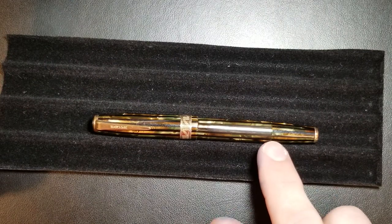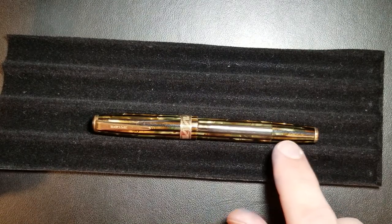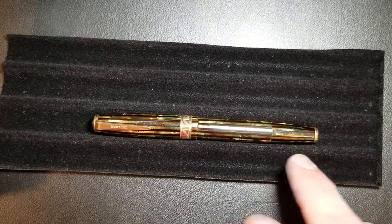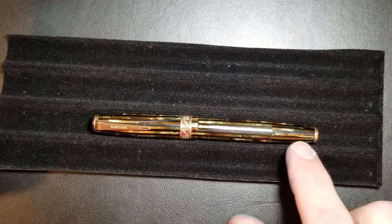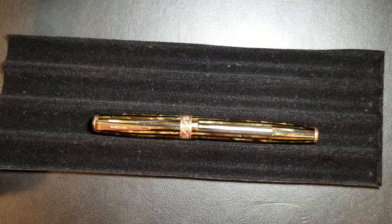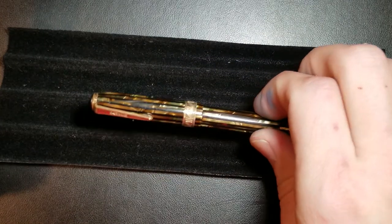Another really cool thing about this pen — and I'll show you in a moment — is the filling mechanism. Obviously we know this is a vacuum filler; you have your blind cap back here. But they actually used the speed line filler. They used this speed line filler until World War Two, until the United States got involved, and then they went to that same plastic or celluloid type filler — what we consider the wartime or post-wartime filling mechanism.